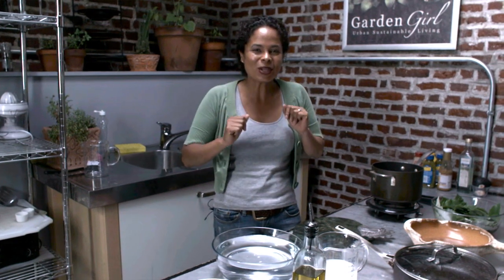What's cooking, good looking? I'm Patti Moreno, the Garden Girl, and I've spent the better half of the morning training my grapevines over my arbor outside and harvesting grape leaves to make dolmades, or stuffed grape leaves.